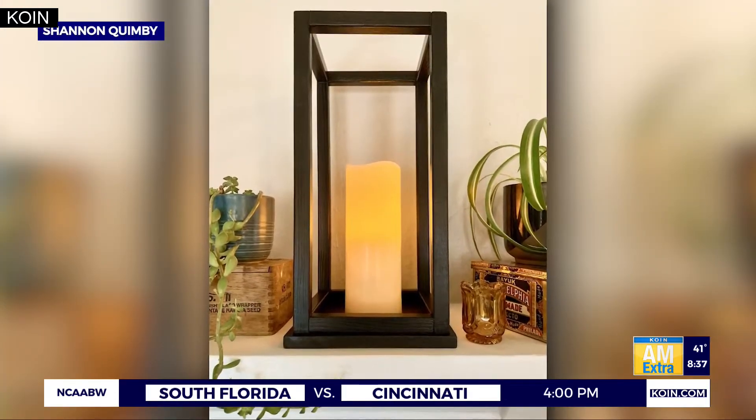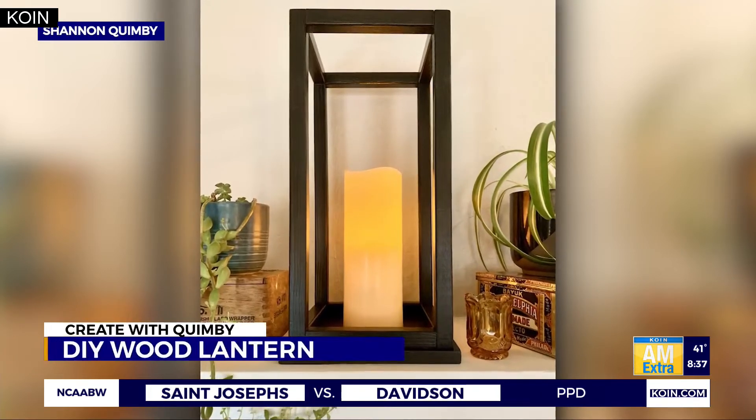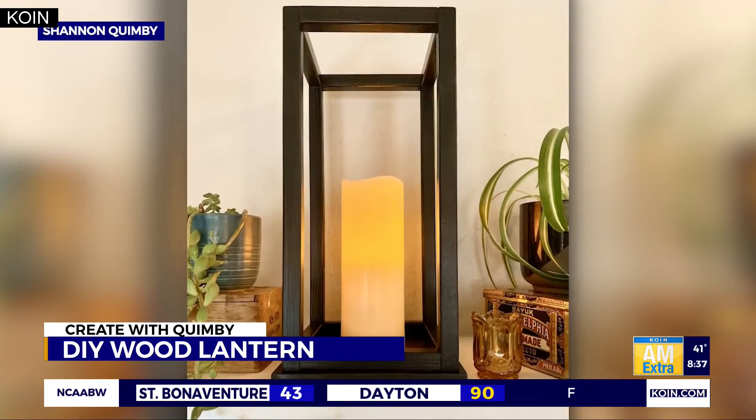This morning on Create with Quimby, our DIY expert Shannon Quimby has a new project to help brighten up your winter. She made this beautiful wooden lantern that's sure to add some elegance to your home. Shannon joins us live right now to walk us through how she crafted this homemade lantern.